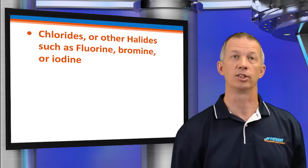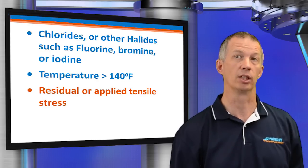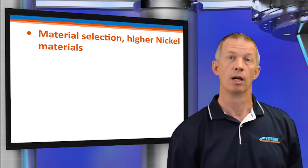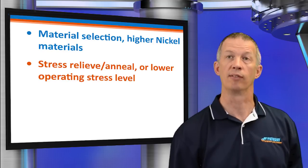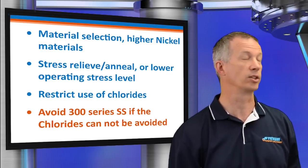What about chloride SCC or stress crack corrosion? What would a user expect to find? Widespread branching cracks, typically at the convolution crest and usually across the grains. Conditions that cause chloride SCC include chlorides or other halides such as fluorine, bromine, or iodine; temperature greater than 140 degrees; residual or applied tensile stress; and an electrolyte such as water or steam. Solutions include material selection with higher nickel materials, stress relieve or anneal the bellows, lower the operating stress level, restrict the use of chlorides, and avoid 300 series stainless steels if chlorides can't be avoided.